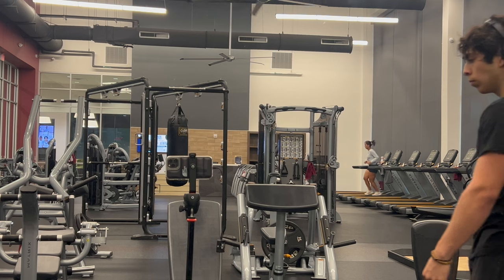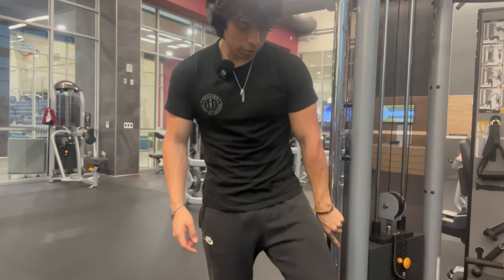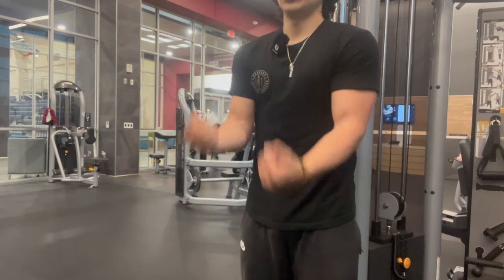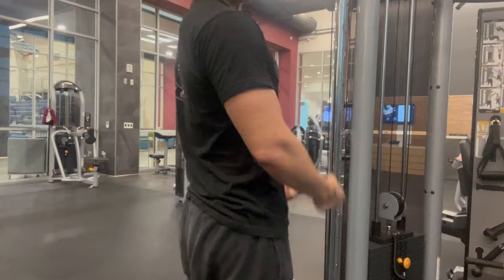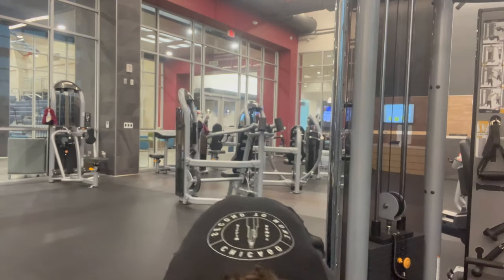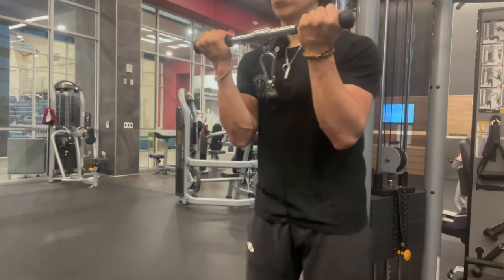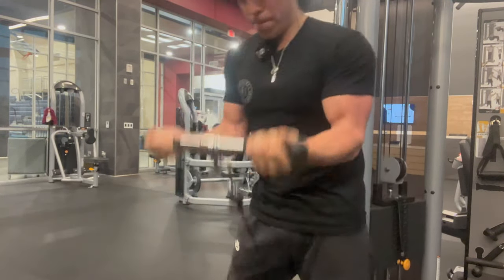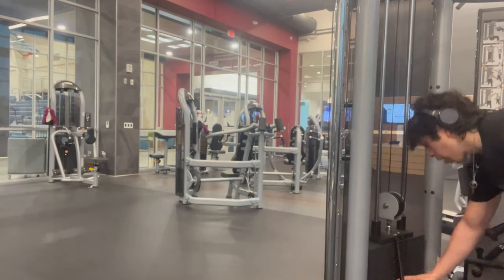Let's go over to the cables and do some more bicep — cable curls, bicep curls, something curls. It takes the strain off my back. Normally I see people doing it one way where you kind of have to lean back and put some back into it, but if you're facing the other way it's easier and it only concentrates on your bicep. 57 is a little heavy, I only did 10 — let's go down to 52, that should be a good weight.